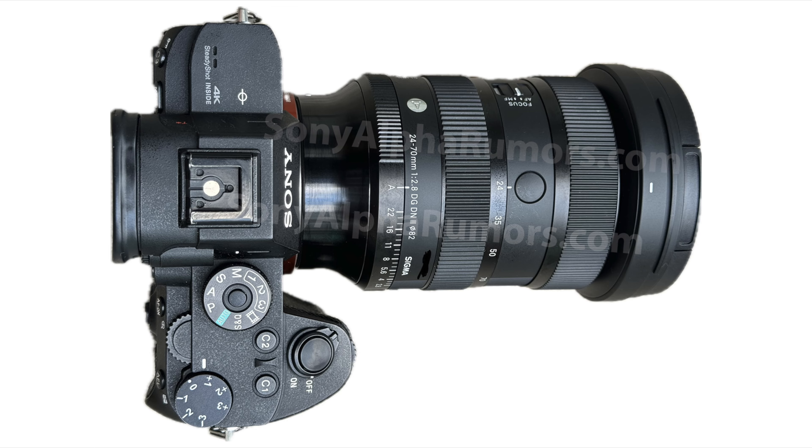This will be the only lens announced on that day, but Sigma has another major event scheduled for a lens that I've been told is even more interesting than this one. So definitely stay tuned — I will give you more tidbits about the next Sigma lens soon.